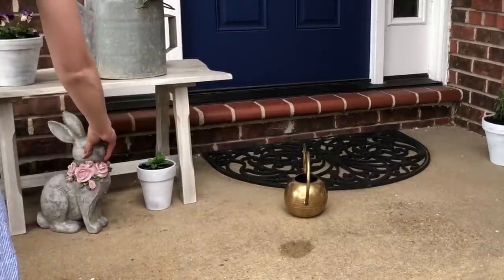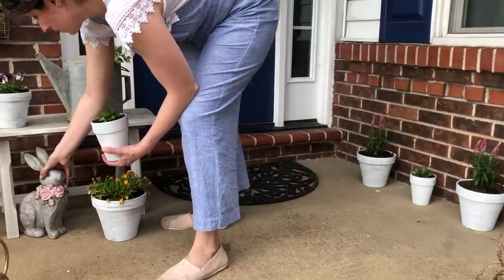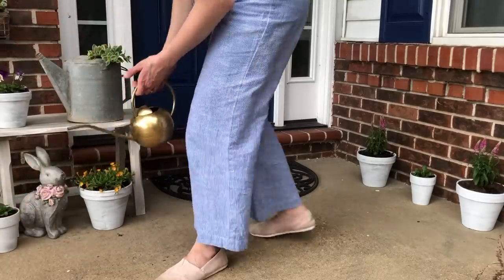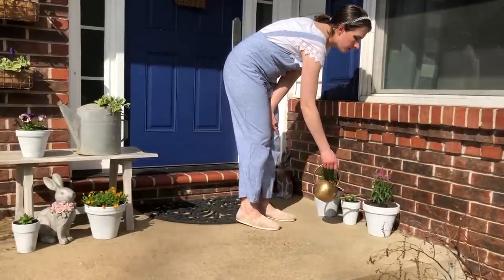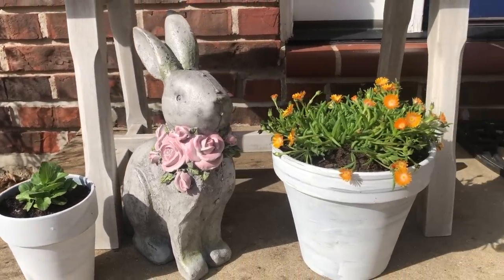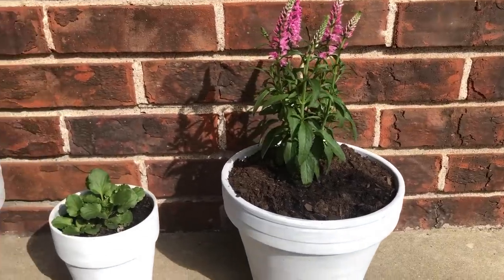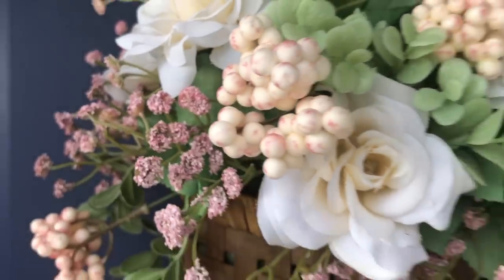I found this figurine at Hobby Lobby — I just thought she was cute. So I tucked her under the bench and arranged the flowers.